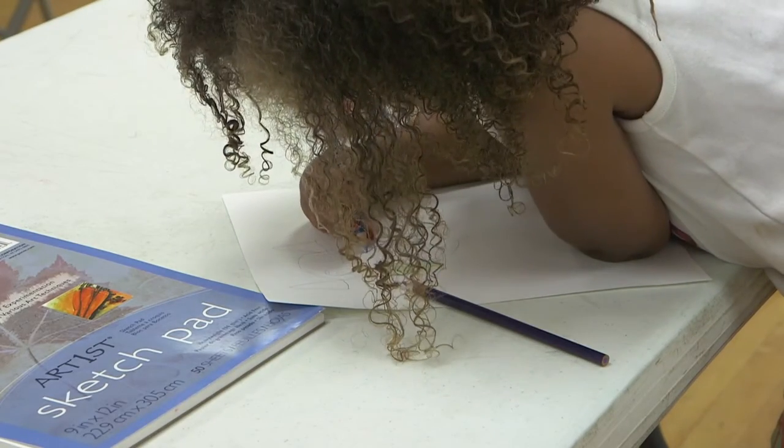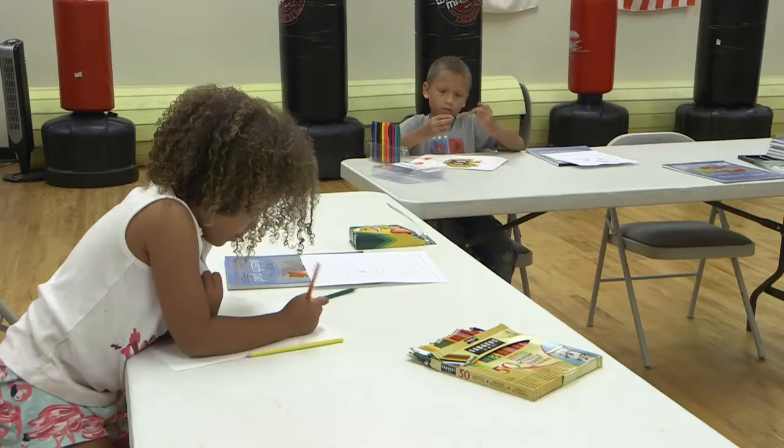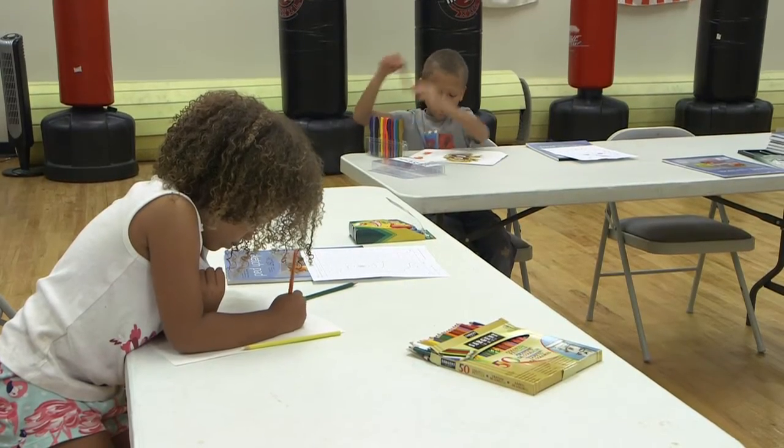And it also helps with colors and shading. So hopefully when they leave my class, they can know that they can draw anything they want to draw and not be intimidated by drawing.